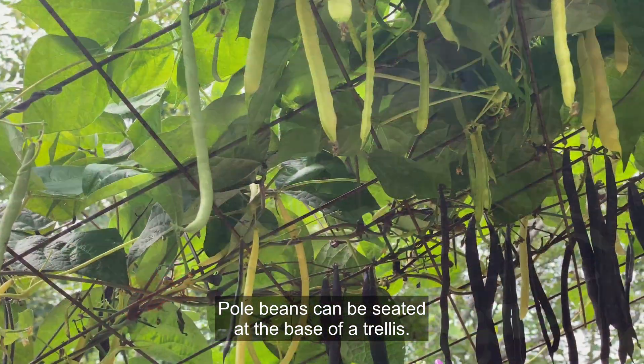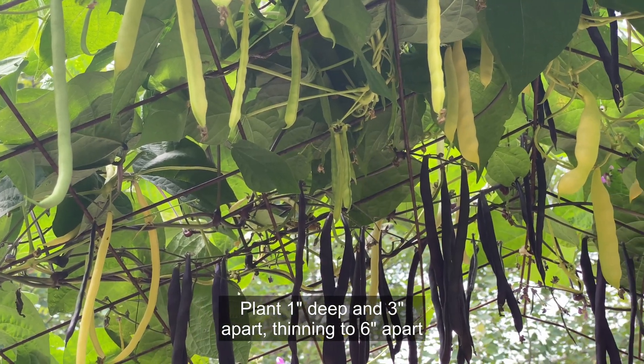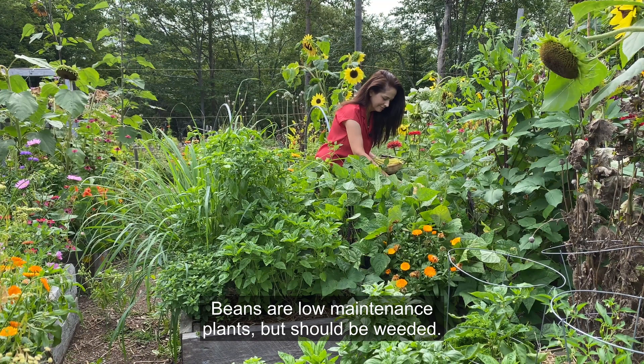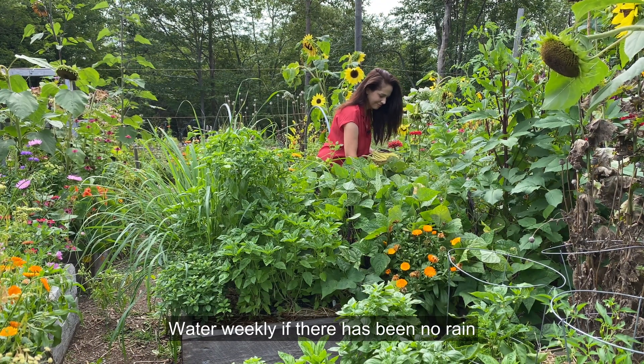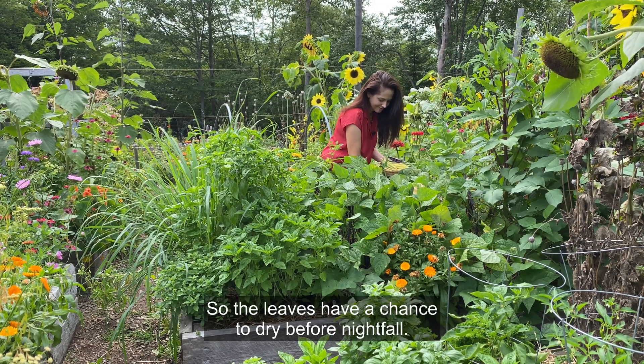Pole beans can be seeded at the base of a trellis — plant one inch deep and three inches apart, thinning to six inches apart once the seedlings are growing well. Beans are low maintenance plants but should be weeded and appreciate regular moisture. Water weekly if there has been no rain, and try to water in the morning so the leaves have a chance to dry before nightfall.